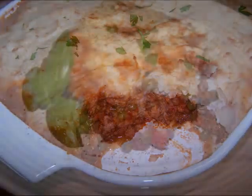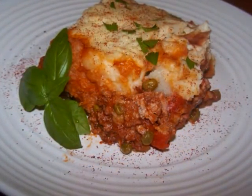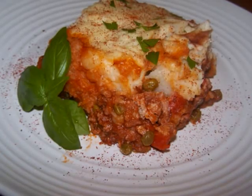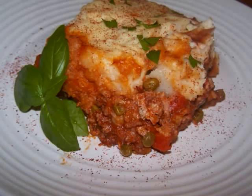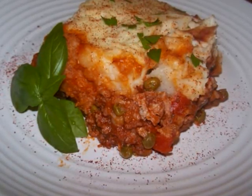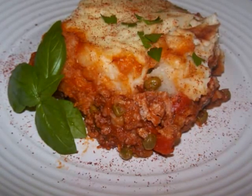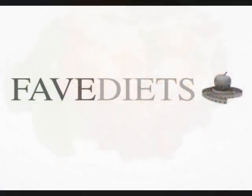If you're having guests coming over, you might want to consider making these in individual ramekins to make them look a little more upscale. But whichever way you choose to make it, it's a really simple dish to prepare, so I really hope you'll give it a try. If you'd like to see the recipe in print, you can always visit my blog. And for more free healthy recipes and tips for virtually any diet, visit my friends at favdiets.com. See you again soon!